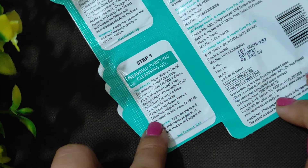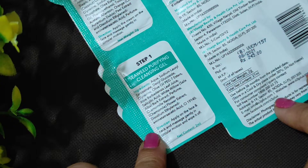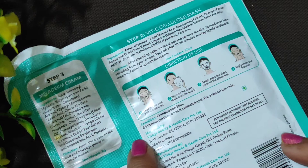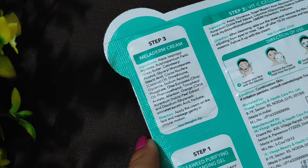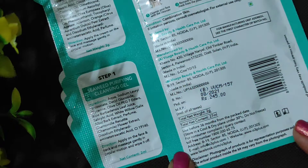On the back, every step's ingredient list and direction for use is clearly mentioned. Step 1 — you apply to your face and neck, massage in circular motion, then wipe it off. Step 2 — after cleansing your face, apply the sheet mask and leave it on for 10 to 20 minutes until the essence is absorbed. Step 3 — apply the cream to your face. The price of this facial kit is 245 rupees.